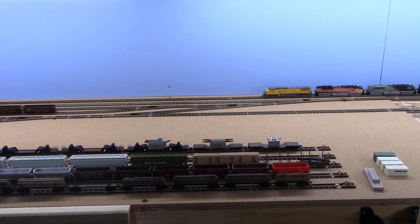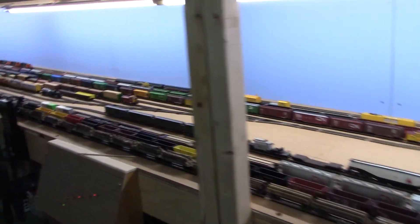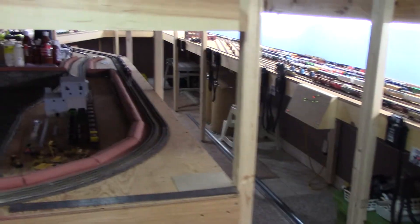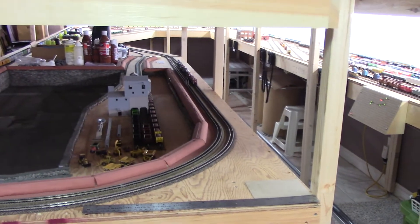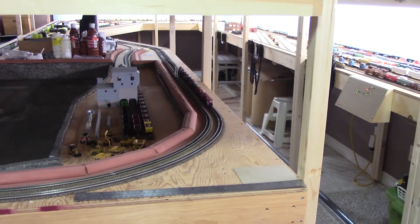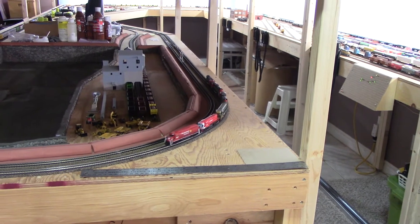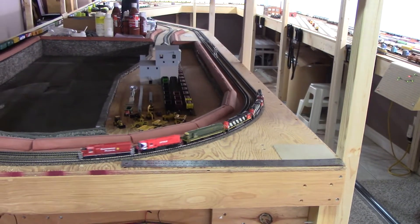Life got busy and I haven't been able to really get down to the layout lately over the last week. But tonight I was able to manage to get down. But during the week, even though I wasn't able to actually do anything on the layout, I've been on the computer instead.